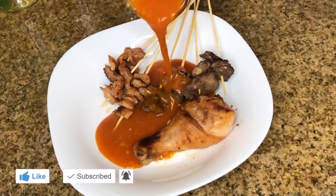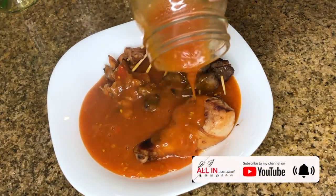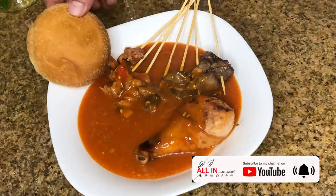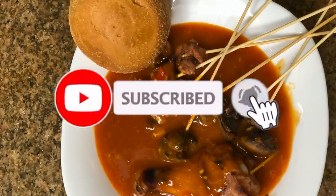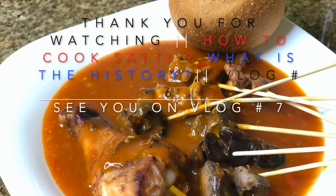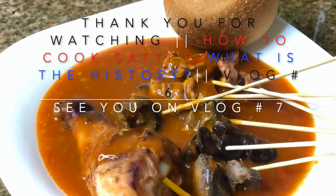Guys, thank you so much for watching. I would like to thank my cousin Fritz and my niece Mozaiba for helping me gather all the ingredients and helping me cook. If you want another dish cooked, please comment down below, and don't forget to hit that subscribe button and bell button in order to receive upcoming interesting videos. Thank you so much guys, love lots!